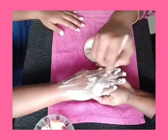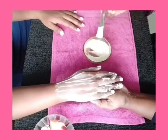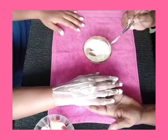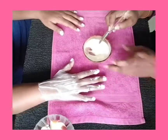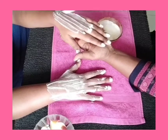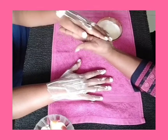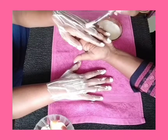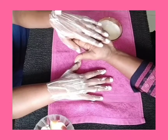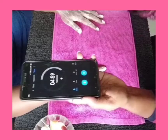Rice flour helps to even out the skin tone by removing suntan and it also brightens the skin. Curd contains lactic acid and vitamin D which helps to remove dead cells and fights signs of aging and wrinkles. Lemon juice contains vitamin C, flavonoids and antioxidants which strengthen the collagen and causes the skin to glow.